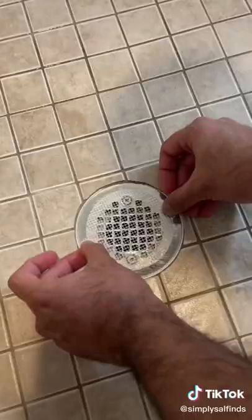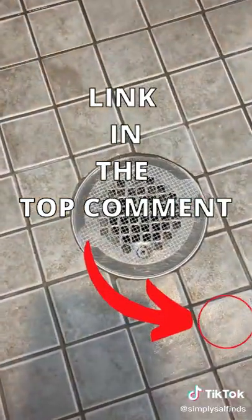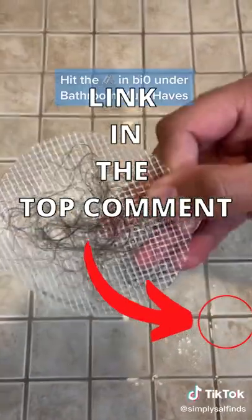And these disposable hair catchers are perfect if you have a flat shower drain. They come in a pack of 25, easily stick on and remove, and last up to three weeks.